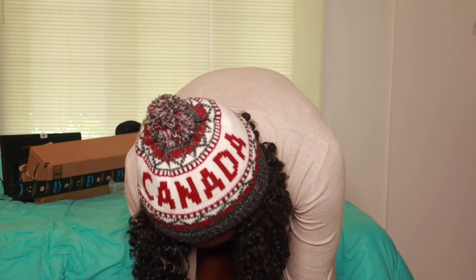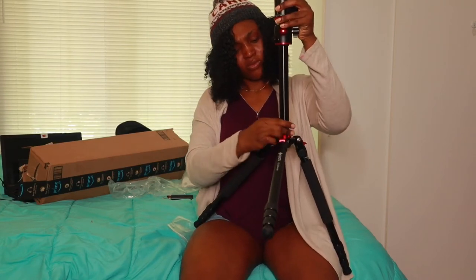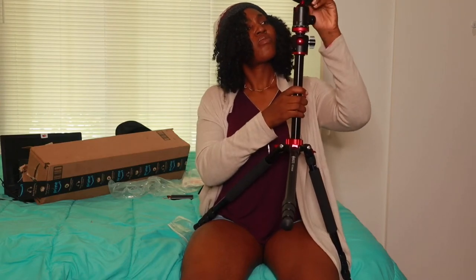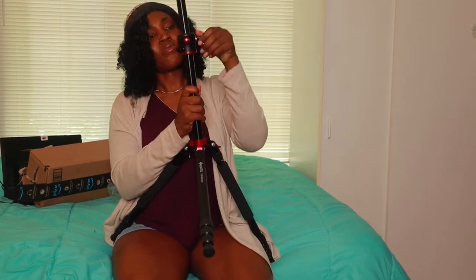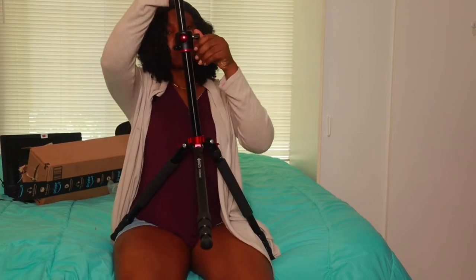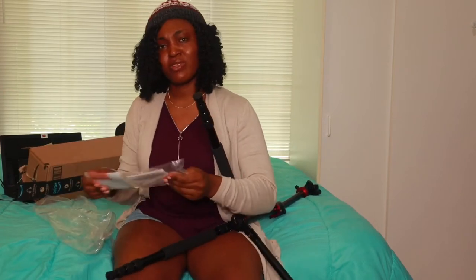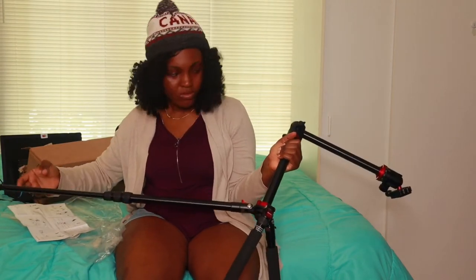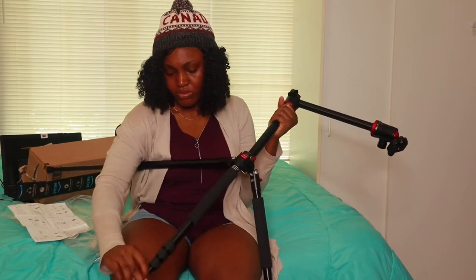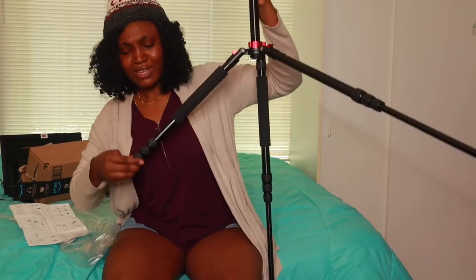I think I may have to return this tripod. Who will help me do this? I'm going crazy already. Starting from the leg — it did not come with a manual. This thing is not easy to assemble.